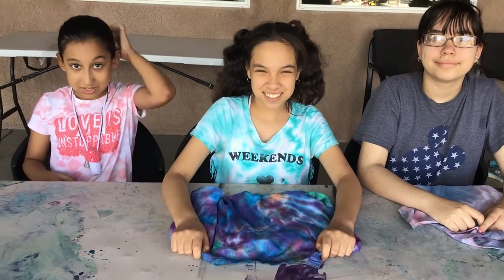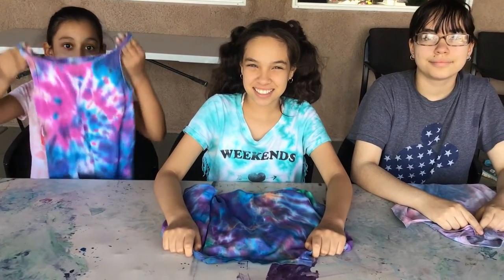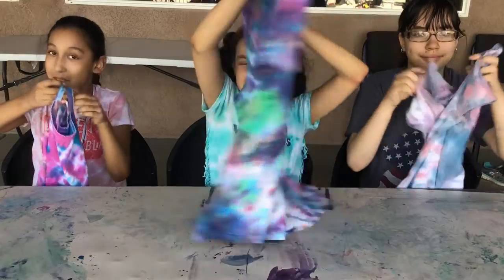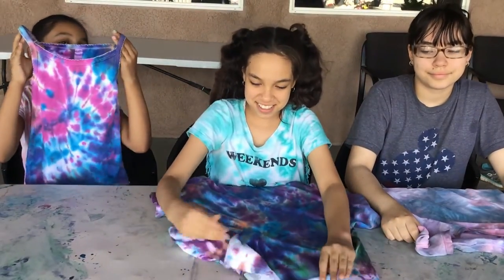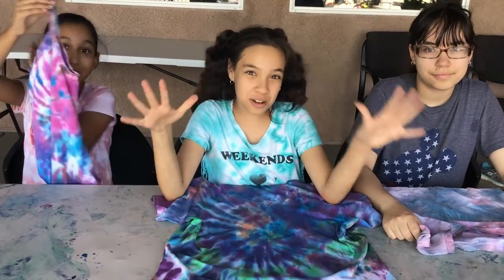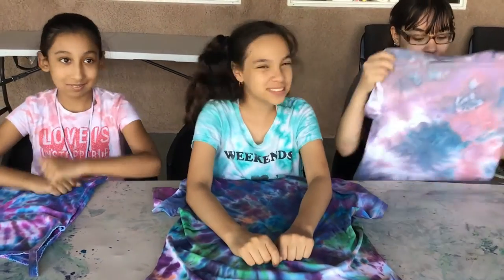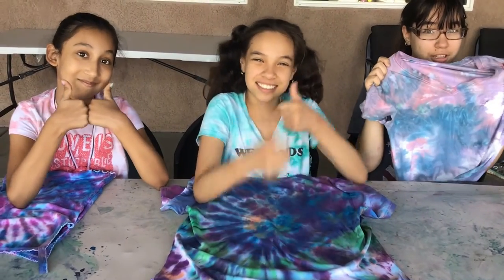Once you let it dry, this is how the results look. My theme was supposed to be the colors of my favorite blanket, but it turns out it looks like a galaxy, so now my theme is the galaxy. My original theme was unicorn but now it's a huge galaxy that looks really, really cool. The back really looks like fireworks — I am actually happy with my results!